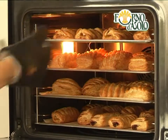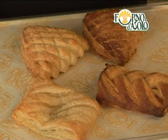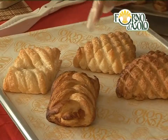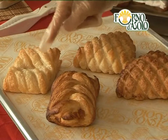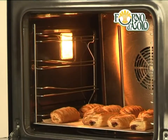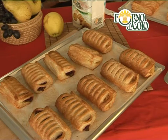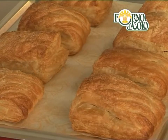Once the necessary time has passed, remove from the oven. If the specialities are too brown, the oven temperature is too high or the treat has been in the oven for too long. If the product is pale or the folds in the dough are pale, it hasn't spent enough time in the oven or the oven was not up to the right temperature when you put it in. The perfect baking gives the product an even golden brown color with no paler or darker areas.